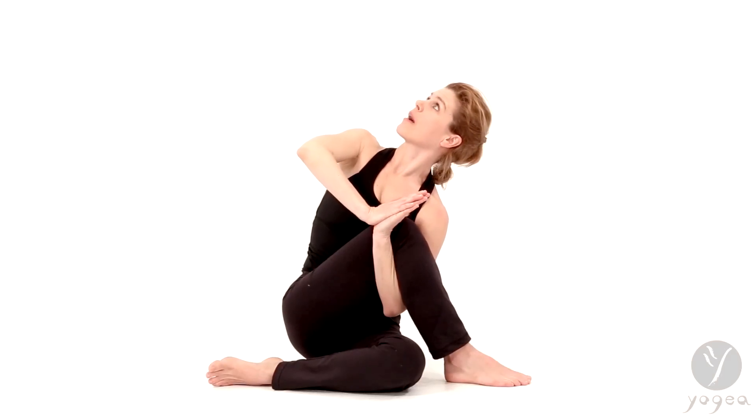Drop your left shoulder down, and now thread your left arm through the right knee crease. Lengthen and go into the crease as much as you can. Press the right hand back — here's your prayer for praying mantis — and now push the hands and emerge from that depth.